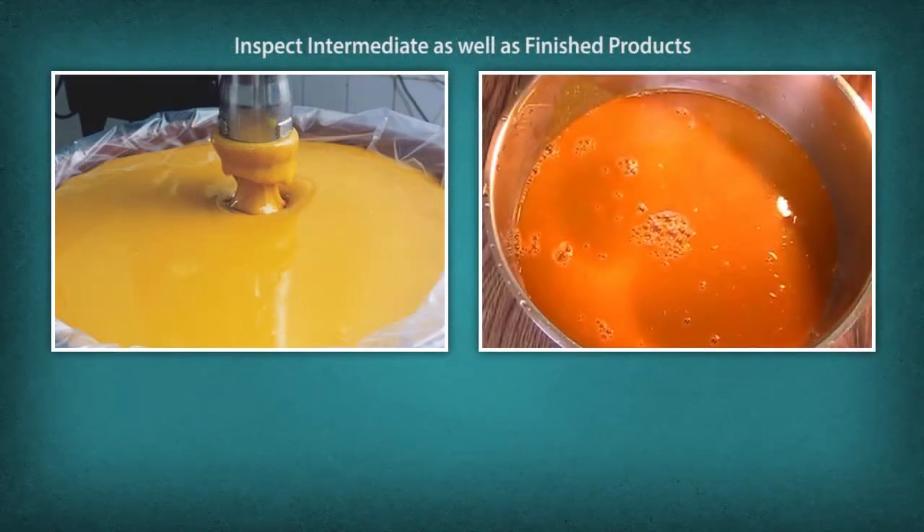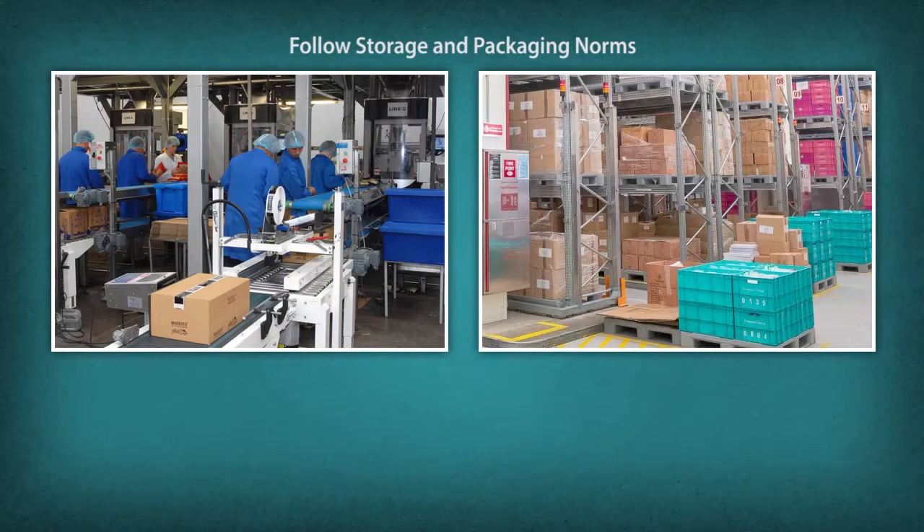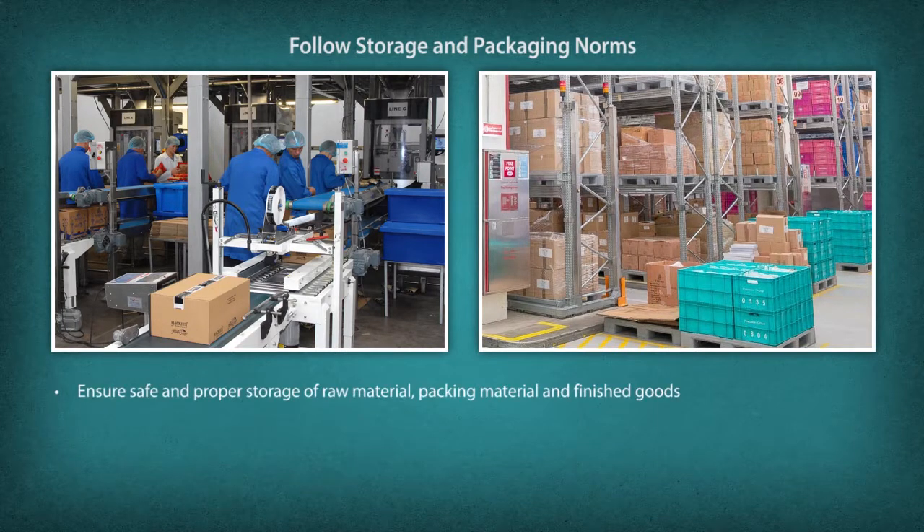The technician must also inspect intermediate and finished products, check cured fruits and vegetables, fermented pickles, and finished products for quantity, quality, and salt equilibrium, ensuring conformance of quality as per organizational standards. They must follow storage and packaging norms and ensure safe and proper storage of raw material, packing material, and finished goods.